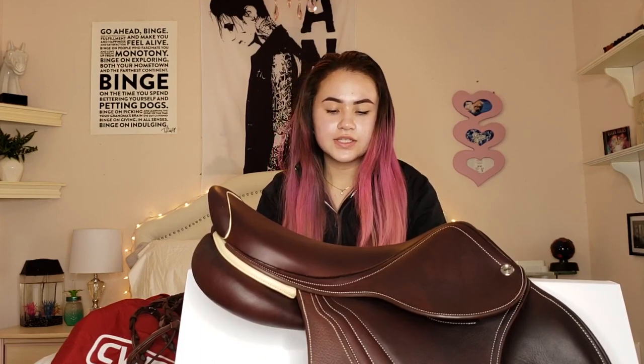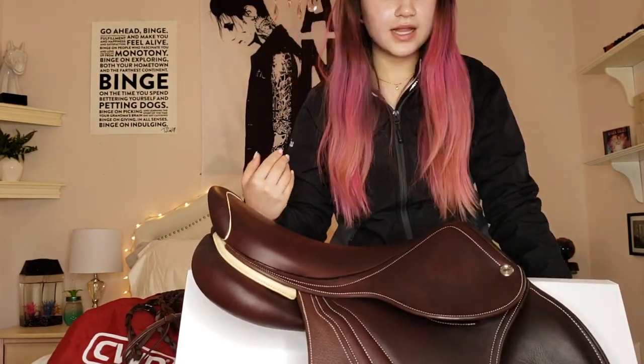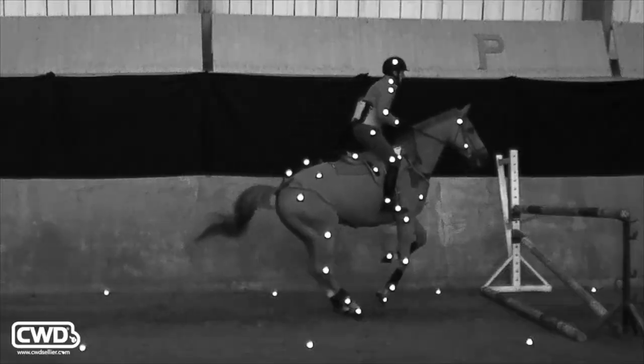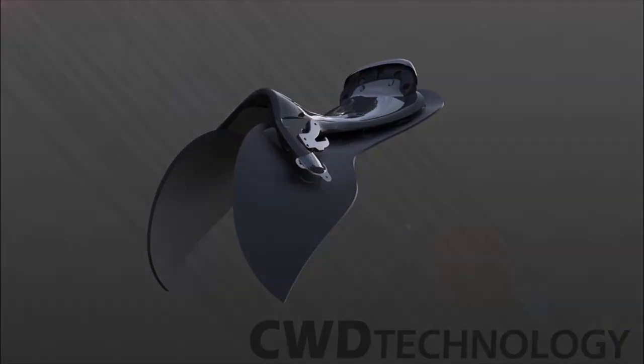First we tried a CWD Classic with a 2C flap and the angle of the flap just wasn't working for me. So then we tried a saddle really similar to this one but it was a demo — it was a 1L flap, which is what this is, and that was working really well. My leg was staying still in it. We decided it was the best option because it fit me well. The reason I love the 2G saddles is because the tree is made out of carbon fiber, so it basically moves and gives the horse a lot more freedom — every time she moves it moves with the horse, which I thought was super cool. At the beginning of October I ordered this saddle, finally got it, and I'm so happy with it. I just can't wait to try it out.